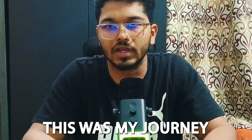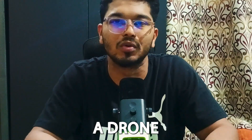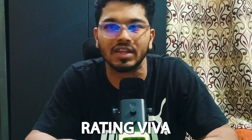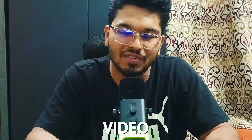That was my journey. If you found it helpful, please let me know in the comment section below and share it with anyone who is dreaming of becoming a drone pilot instructor in India. Also, check the description box — you'll find a list of questions to prepare for the instructor rating VIVA. All the best for your career, and thank you so much for watching. See you in the next video.